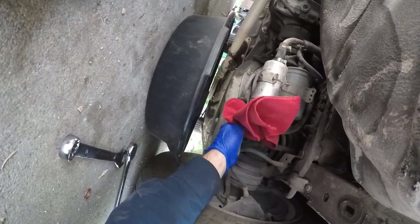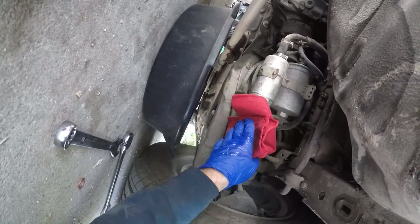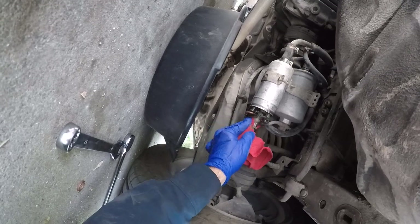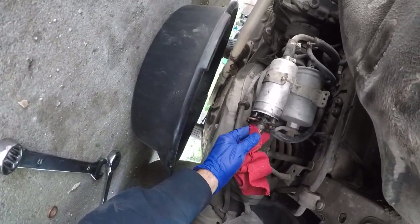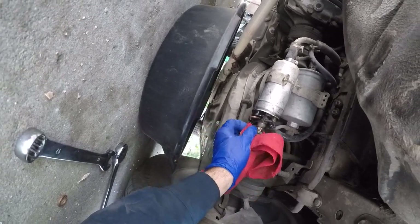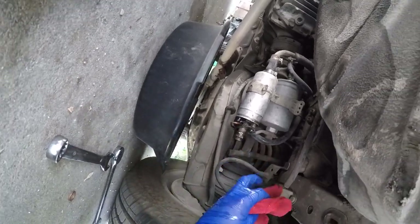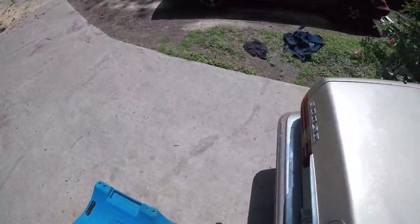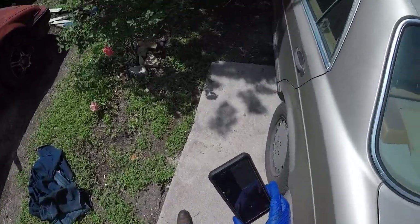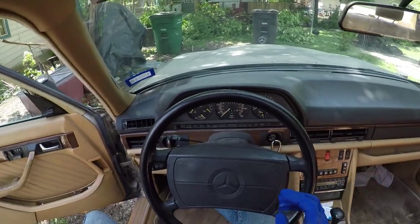We're wiping it off because in a little bit we're going to turn on the car and check to see if this thing is leaking again - and pray to God that it isn't. This check valve looks so abused now that I've turned it so many times, we don't want to strip it.